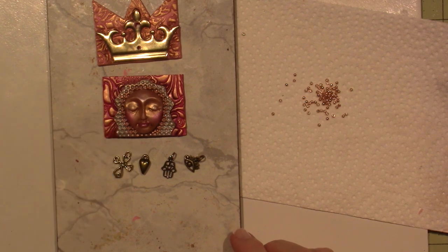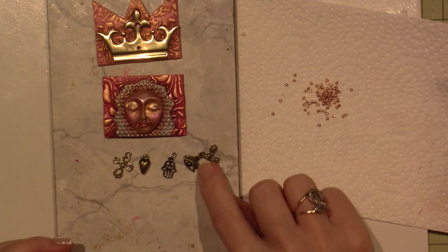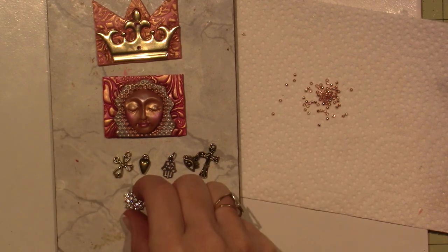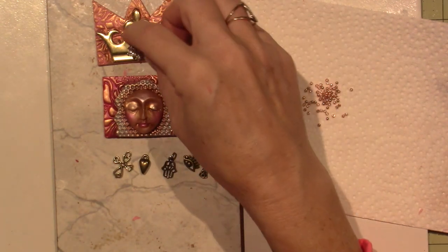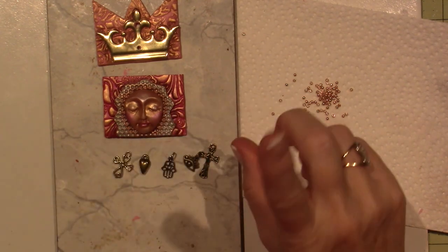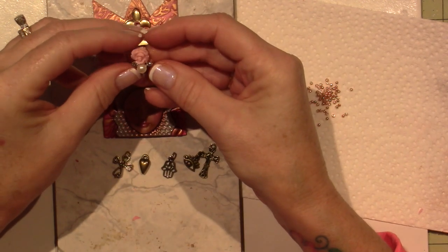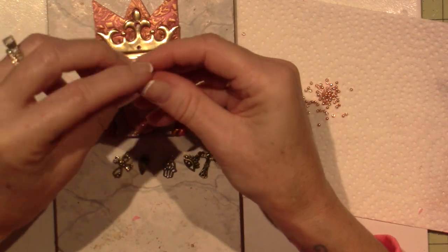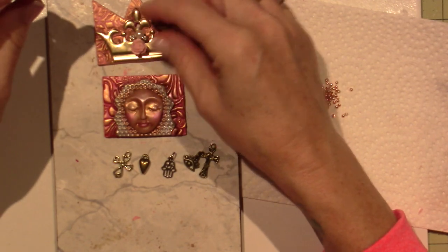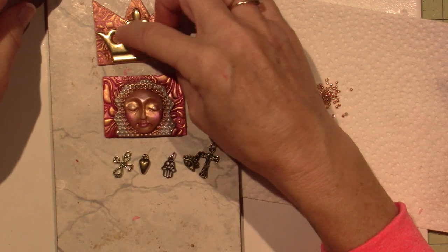This is just a gold cross — it's like a more antique-looking cross. I have just this bling. I could just glue that too. I have this other really cool — it was a bobby pin that I got at Michael's at one point. I think that would look kind of cute on my crown. So I have a lot to consider.